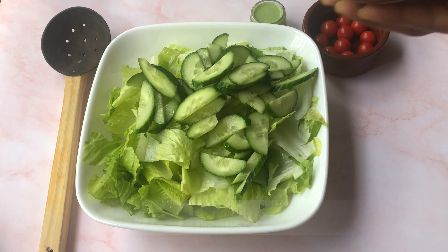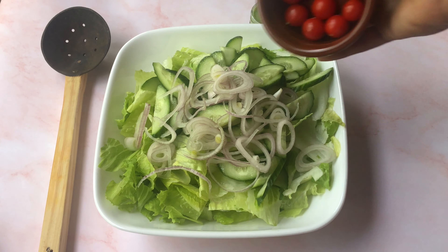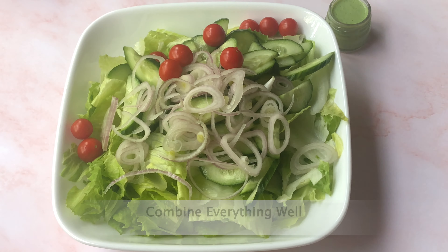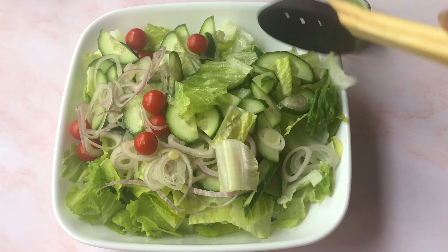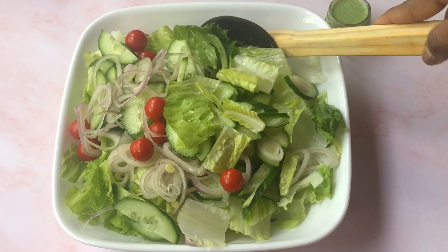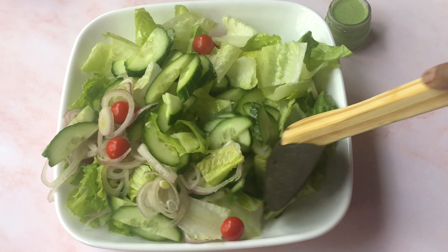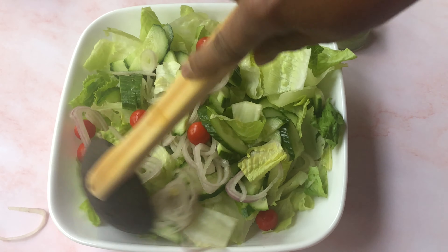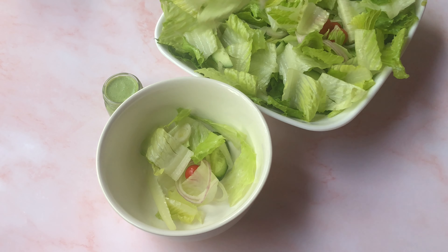Our delicious green sauce is ready. Let's put the salad together. In a bowl, take one heart of romaine lettuce chopped, half of a big English cucumber sliced, one small shallot sliced, and some cherry tomatoes. Combine everything well.